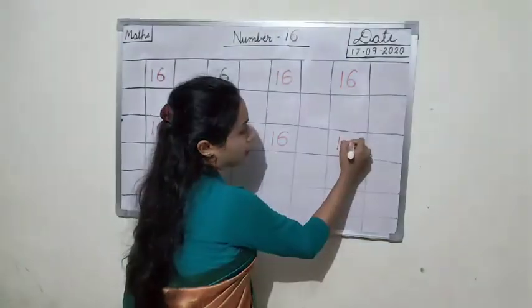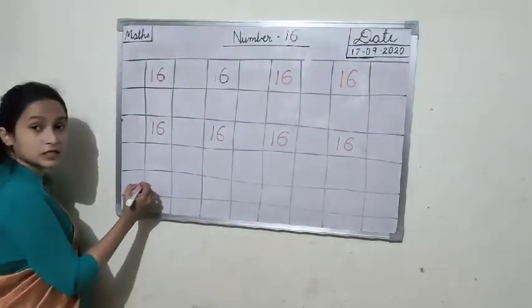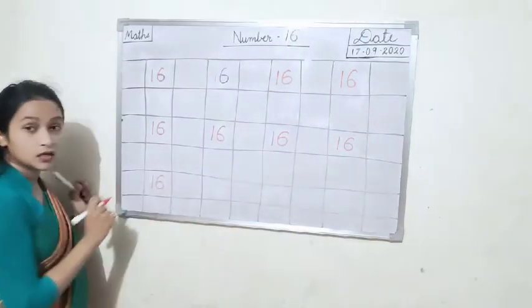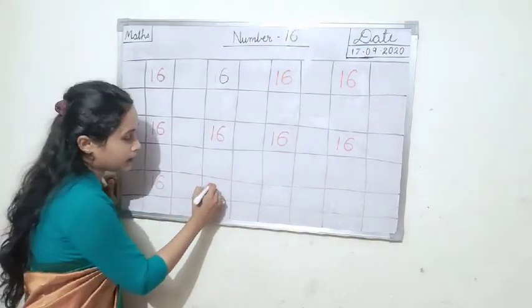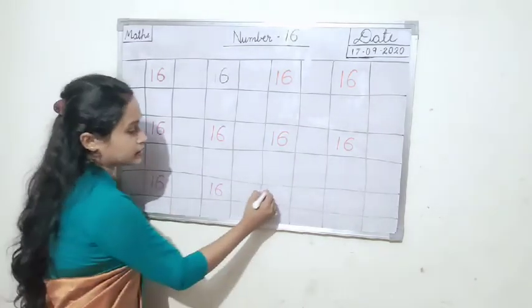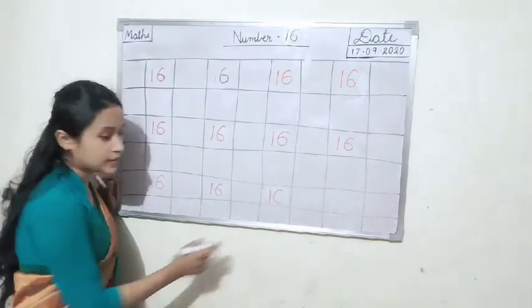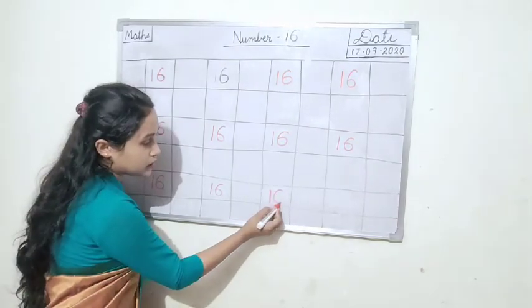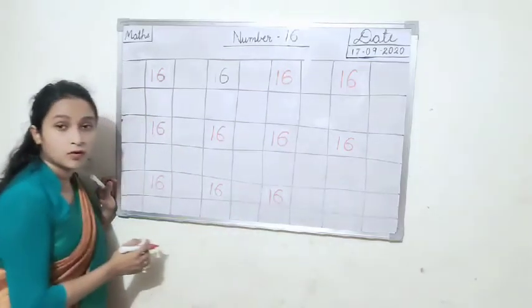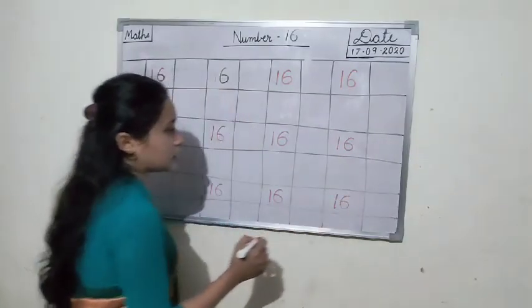All of you read and write in your balance note, go like this. One six, 16. One six, 16. One straight line, make a cut like this. After that you join the line here. One six, 16.